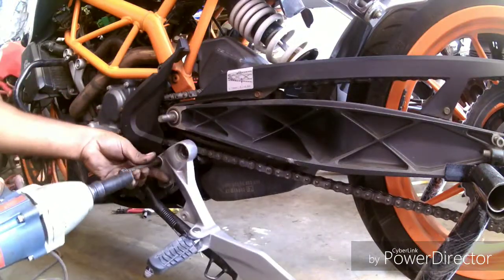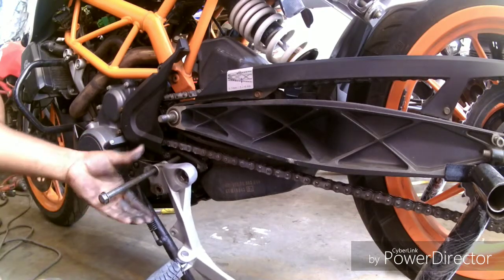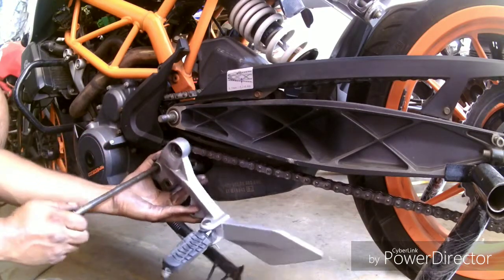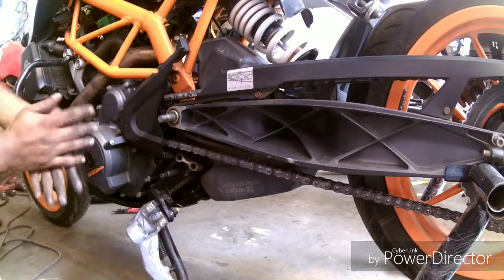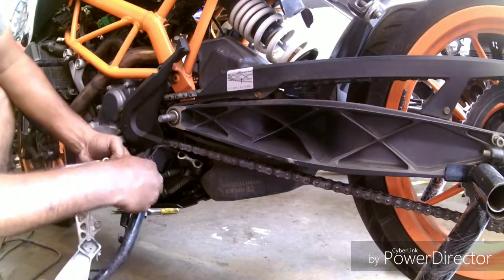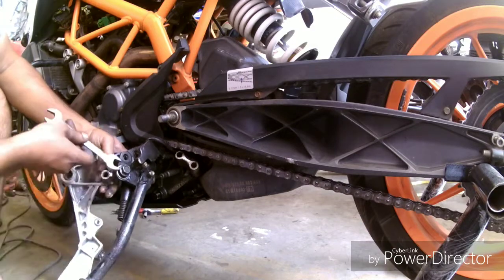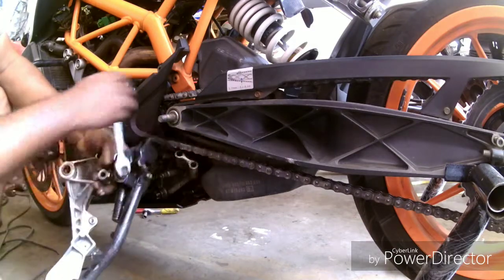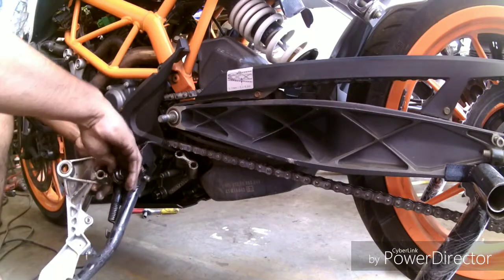Once the bracket is off, we can access the main bolts of the side stand. Once we remove them, we have a good look at the threading to see if there is too much free play, or if we can use the same bracket again. If not, we need to replace the whole bracket with a new one.